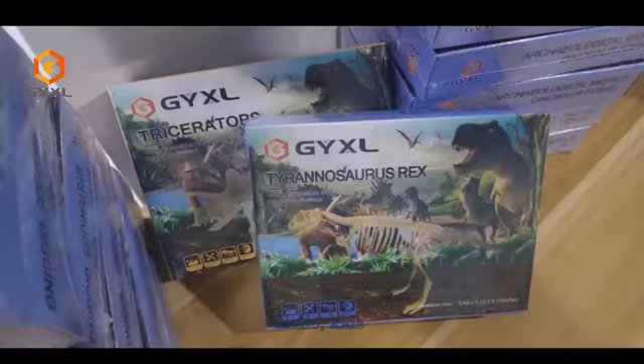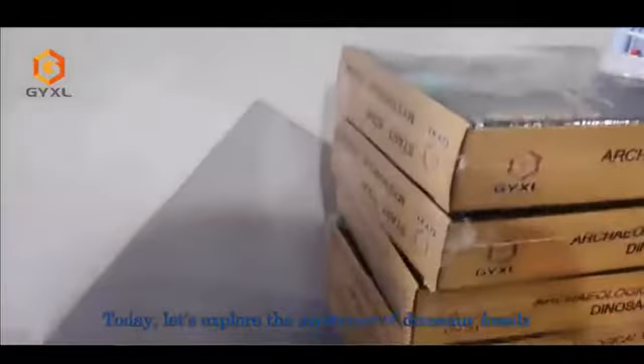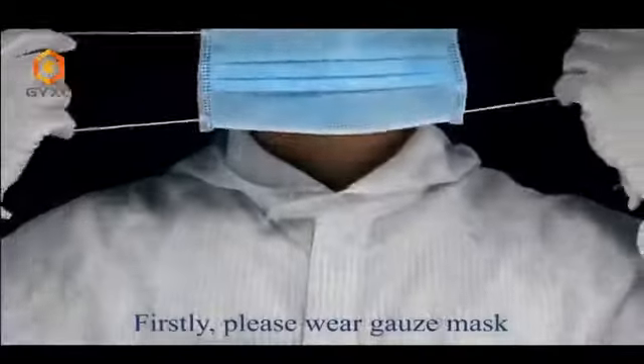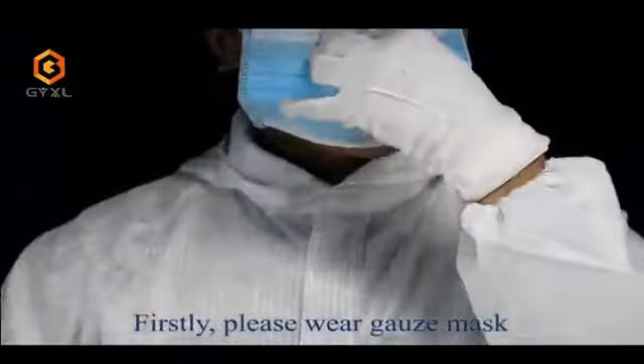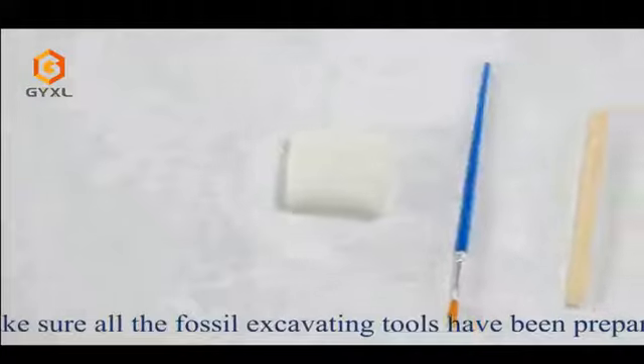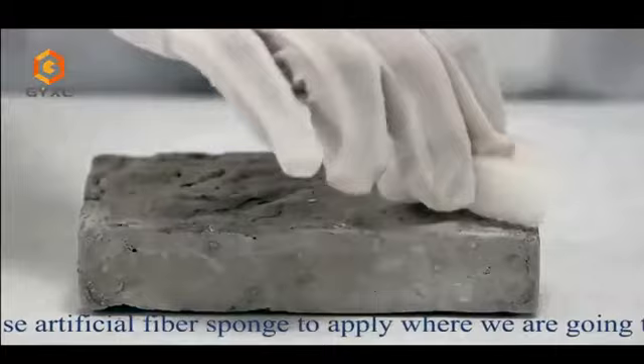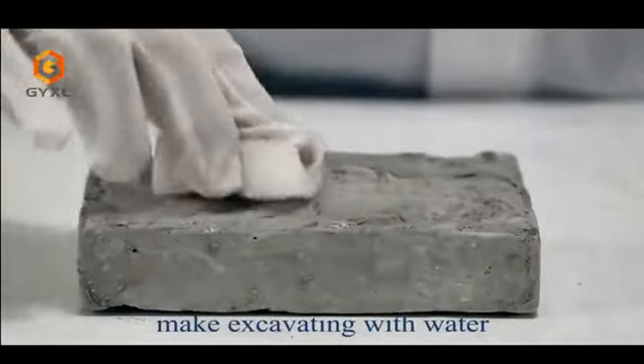Hello kids, today let's explore the mysteries of dinosaur fossils by watching this recorded video. Firstly, please wear a gauze mask and goggles properly. Make sure all the fossil excavating tools have been prepared.